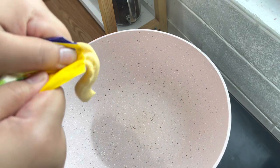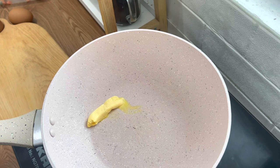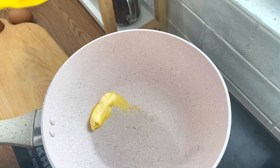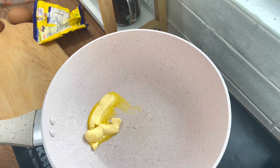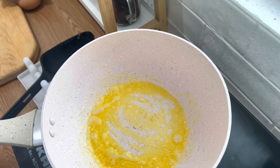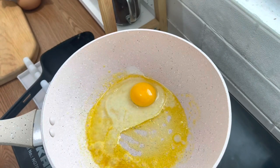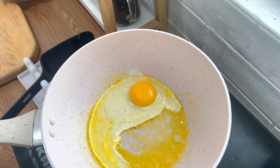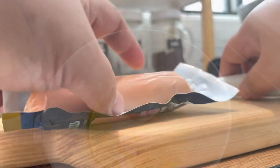Saya mau buat nasi goreng, bahannya simple saja karena ini buat anak, jadi tidak ada tambahan sambal ataupun cabai. Tapi sebelum goreng nasinya, saya mau buat telur coploknya dulu. Saya goreng telur coploknya pakai margarin karena anak-anak lebih suka margarin — kalau pakai minyak goreng biasanya pinggirannya agak crispy dan keras.